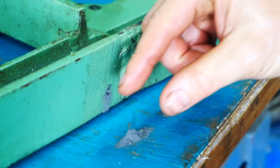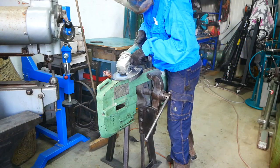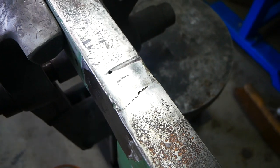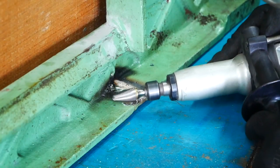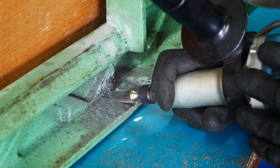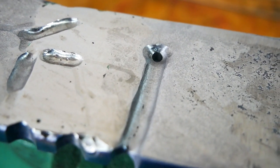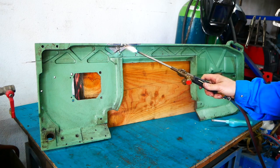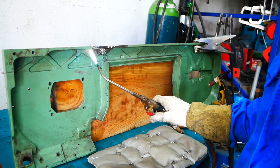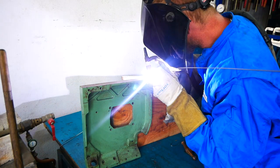I started drilling some holes at the end of the crack. It was cast iron, so it was time to clean everything and prepare it for welding. Here you can see the old weld — some grinding, grinding out the cracks and making everything clean for welding. Then it was time to preheat the casting. I slowly took my time, maybe 50 minutes to heat it all up. I got it to about 100 degrees in total — I didn't want too much of a hot spot. Then I started welding.